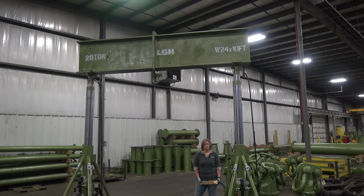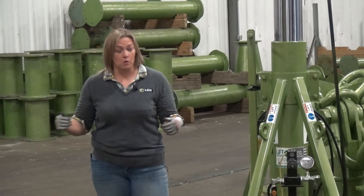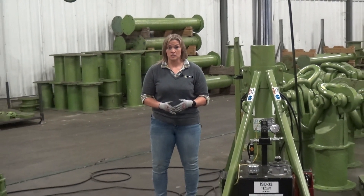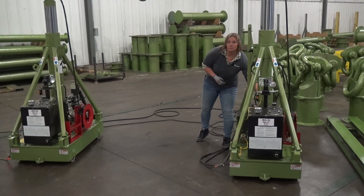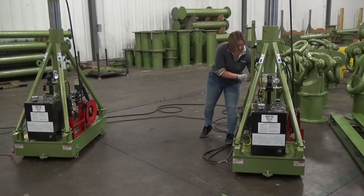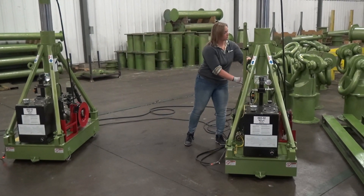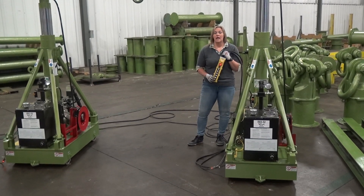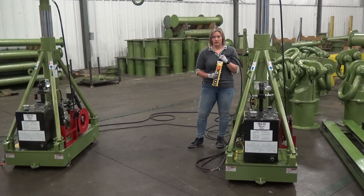You're probably wondering, at 20 tons, how do I move that much weight back and forth? The good news is, all of LGH's hydraulic gantries are fitted with a power drive. The power drive is operated with the same controller. I can engage the system, and now my up-down buttons become back-forth, and I can actually operate both legs together or independently.